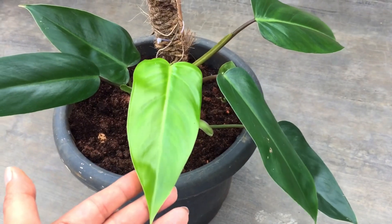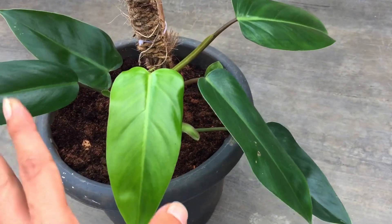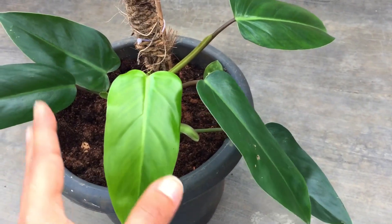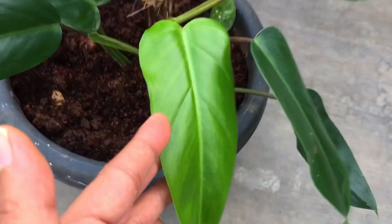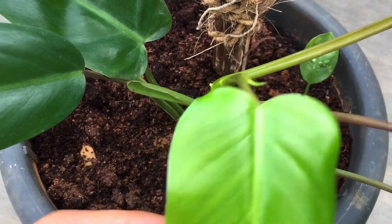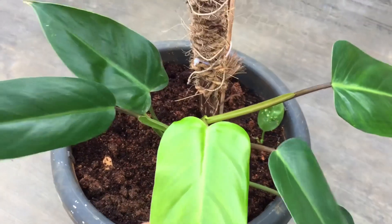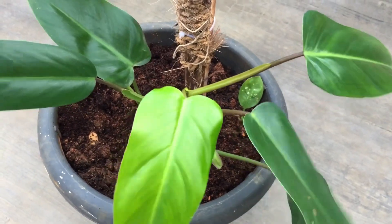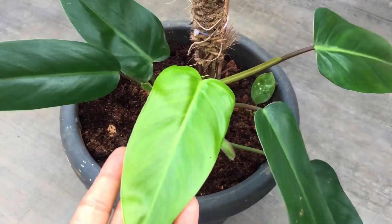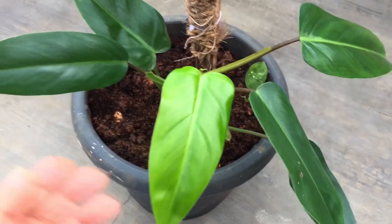As I said, this is one of the easiest philodendrons you can add to your collection. It is not rare and it is not expensive. You can easily find it in any of your local nurseries, and if not, you can easily find it online as well.